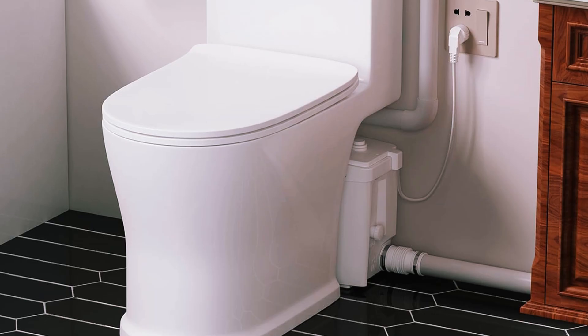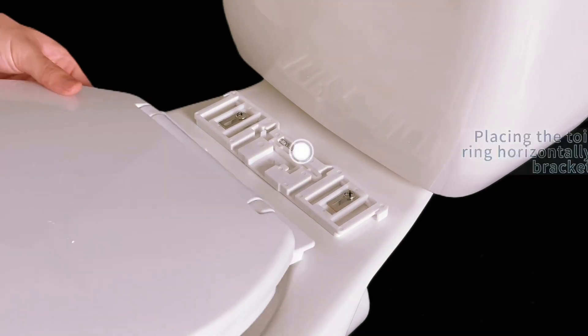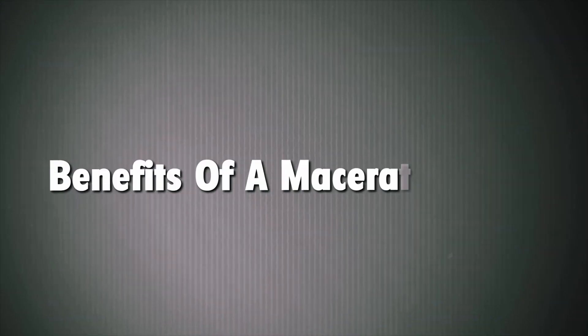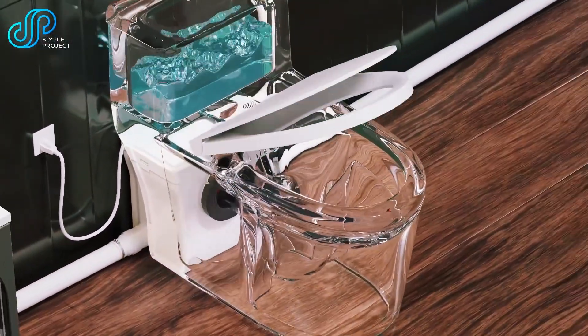Installing a macerating toilet is easier than traditional plumbing because it uses small pipes. However, it does require power to run the pump, so you'll need to plan for a power source. For simpler setups, you might manage the installation yourself, but for more complex ones, professional help is recommended.